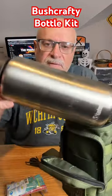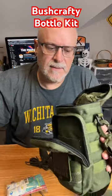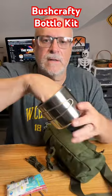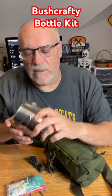On the inside, I've got my 40-ounce Klean Canteen, and in the bottom I've got a standard stainless steel mug.